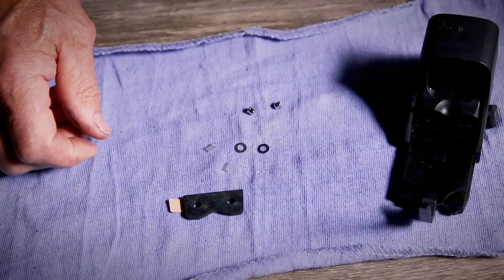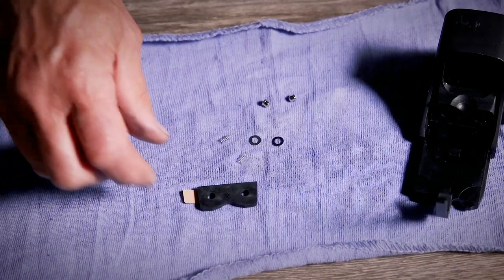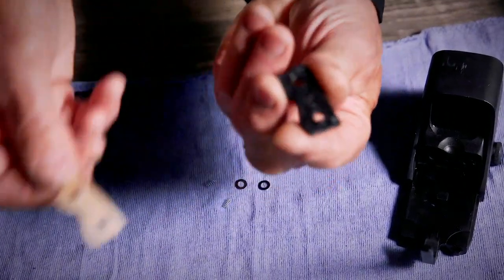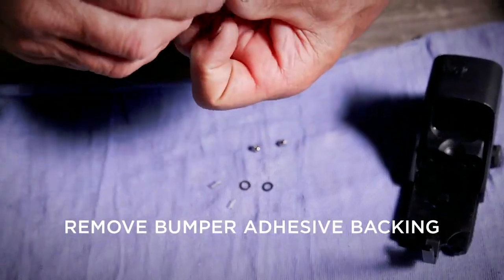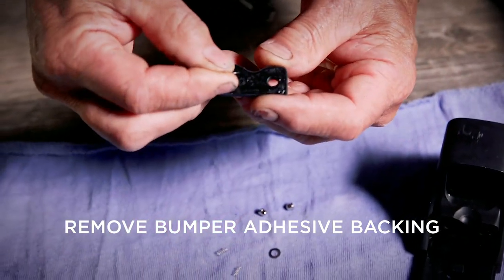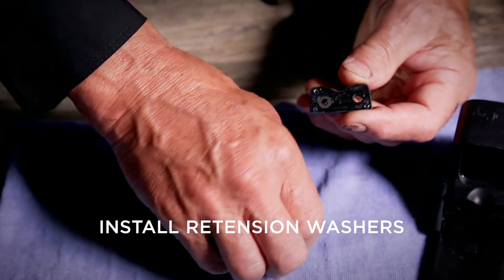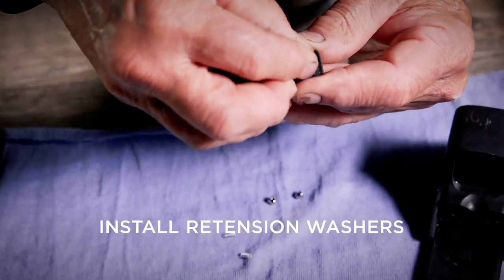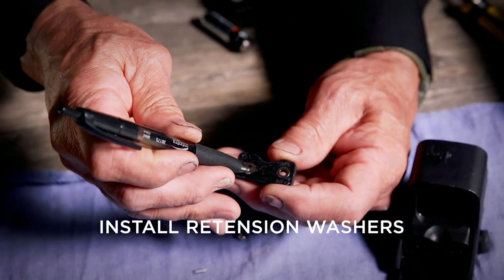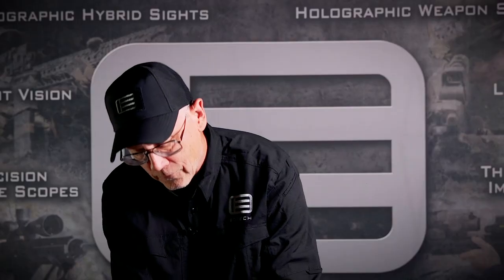Next we're going to prepare the bumper kit by placing the parts on a towel or a rag because some of these parts are small and they roll away very easily. Step one is to remove the adhesive backing from the new bumper, and we're going to install the two retention washers that prevent the new contacts from pushing all the way through. We center those as best we can over the hole and use a pen to center them over the holes.